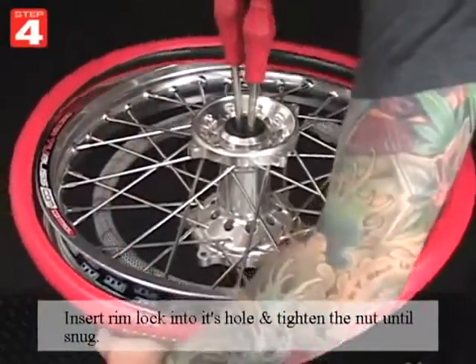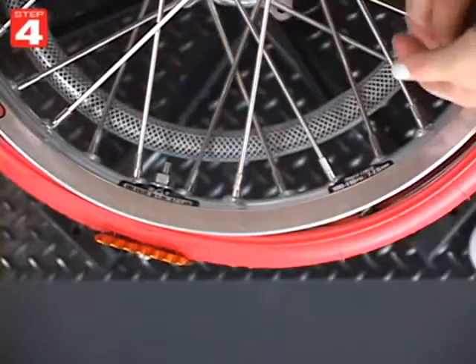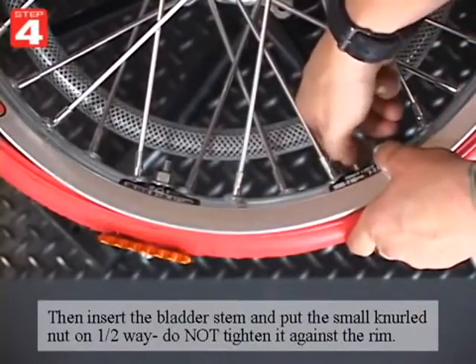Insert the rimlock into its hole and tighten the nut until it's snug. You'll want to insert the bladder stem and put the small knurl nut on only halfway. Do not tighten it against the rim.